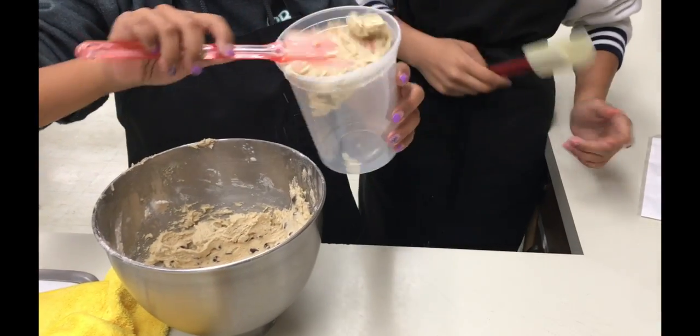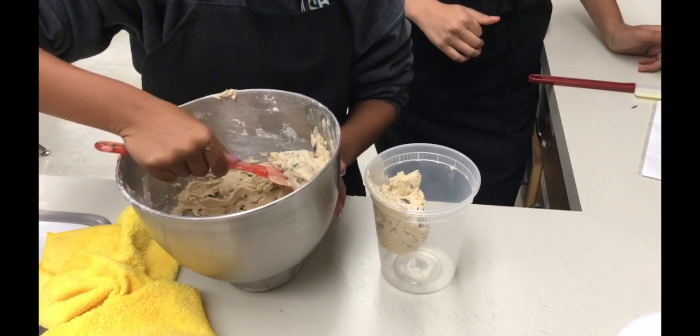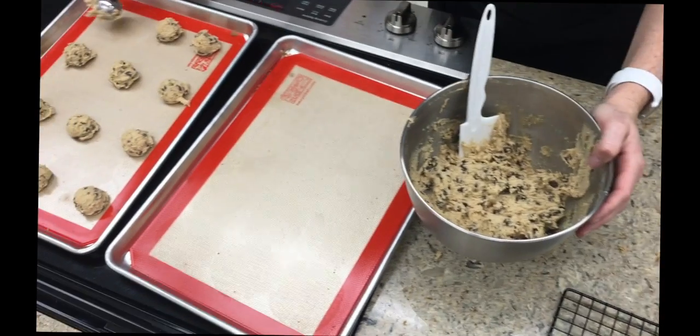If you're making the dough to bake it the following day or later in the day, you can put all of the dough in the refrigerator. It will be nice and chilled and ready for you to scoop.